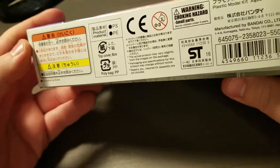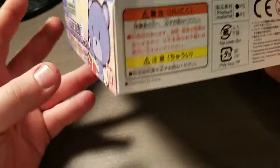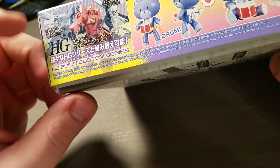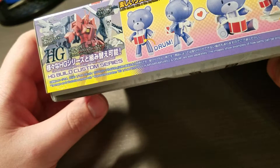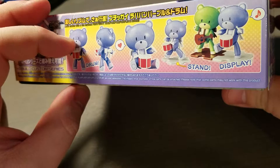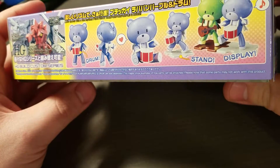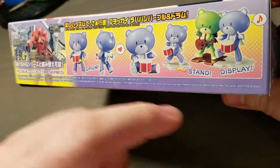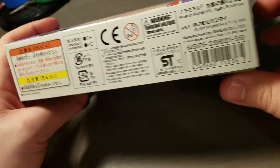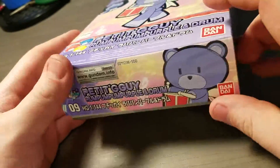I mainly got this because it comes with the drum, but there's not too much going on on the side. It basically talks about combining the parts with the High-Grade Build Fighters kits, and shows some different kits together. This is all in English, which is really nice, but there's not too much going on in the box.